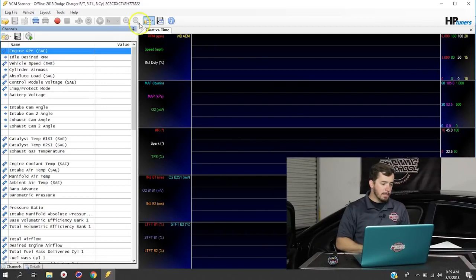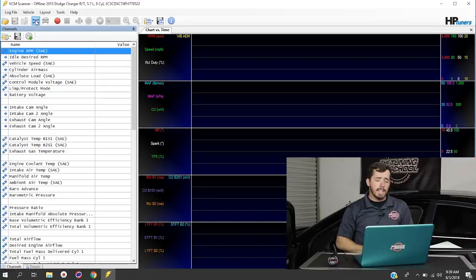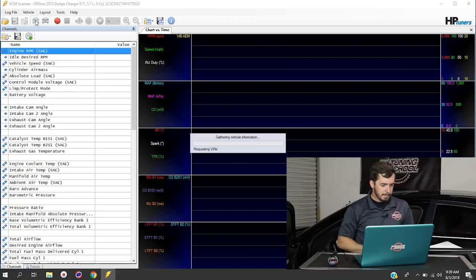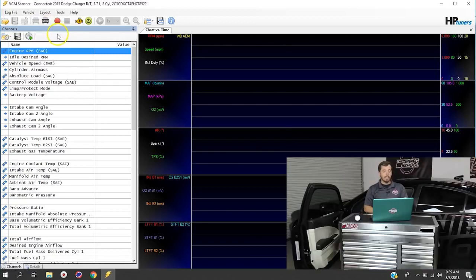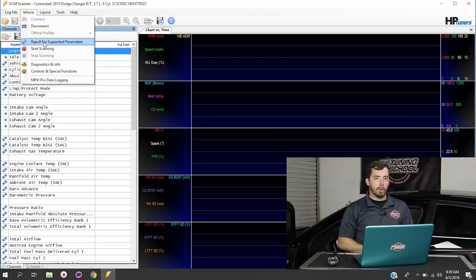Now let's get it working inside our VCM Suite scanner. The first thing we need to do is turn the key on for the vehicle — so we're going to reach in here and turn the key on — and then click the connect to vehicle button at the top of the screen. With the vehicle connected, we're going to go up to Vehicle at the top of the screen and click re-pull for supported parameters, just to make sure it sees that the AEM is hooked up.